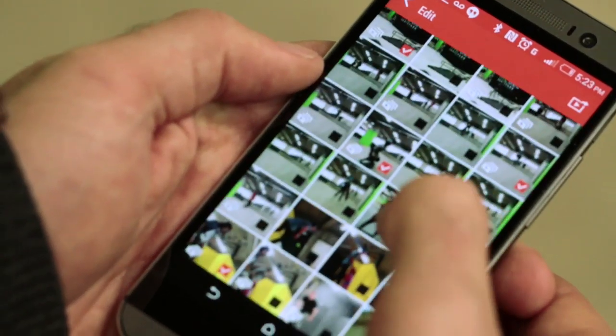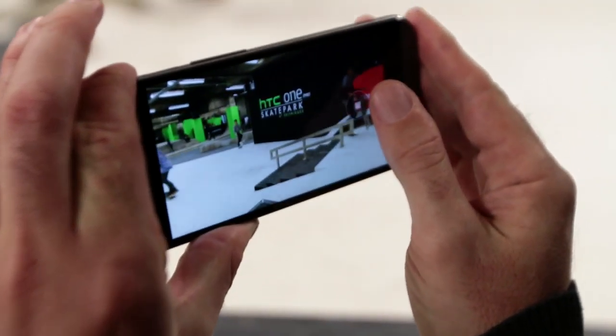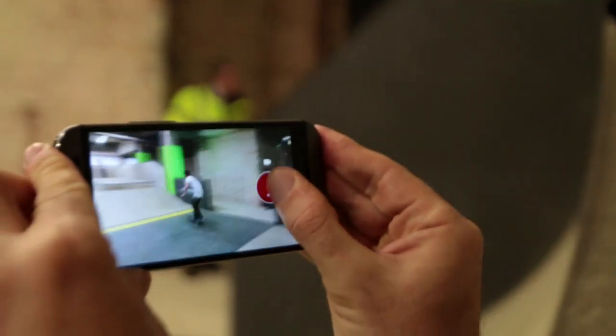With the new M8 we've actually taken it further. We had a lot of feedback and a lot of success from the M7. With the M8 we've added new controls where you can actually stay with it and push right through into full video as well. Especially in a place like here where the action is fast and furious, you just stay on it and if that's going to make a great video, you just stay with it and you've got your video footage.